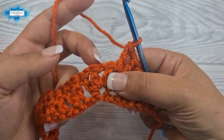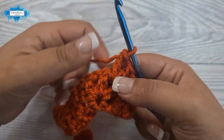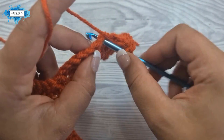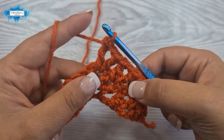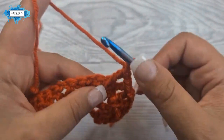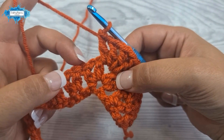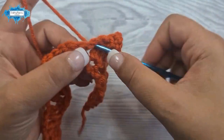Remember we made a chain at the top of the ripple to separate the two v stitches. In that space we are making the next ripple top: two v stitches separated by one chain in that chain one space. So double crochet, chain one, double crochet — then chain one to separate — then into the same space: double crochet, chain one, and double crochet.